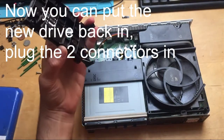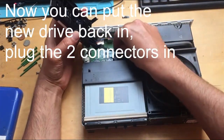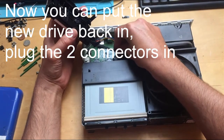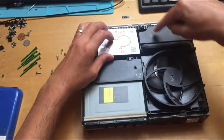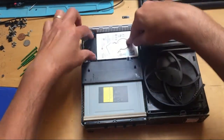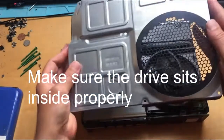Now we want to put the hard drive back in — two connectors: one, two. The hard drive sits on top of the power supply just over there. Make sure it's in properly, then the cover goes back on.